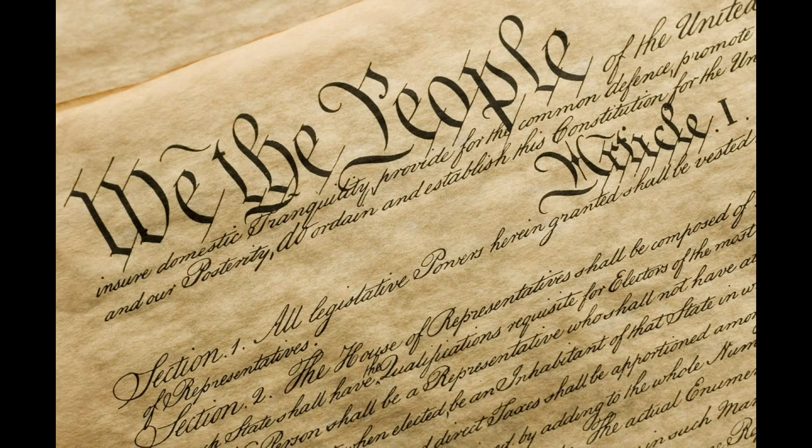A brief look at constitutional history is required to understand the difference. The part of the Constitution we must examine is Article I, Section 8, which covers a wide variety of congressional powers. Here is a complete list of the congressional powers stipulated in Article I, Section 8 of the U.S. Constitution.